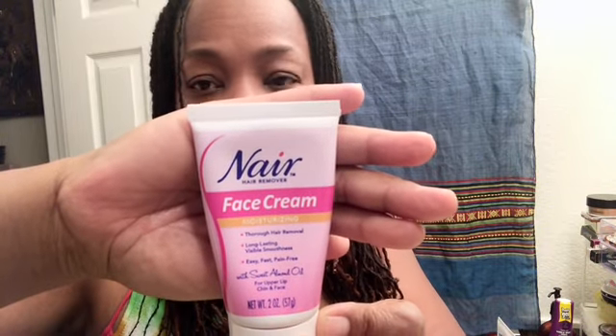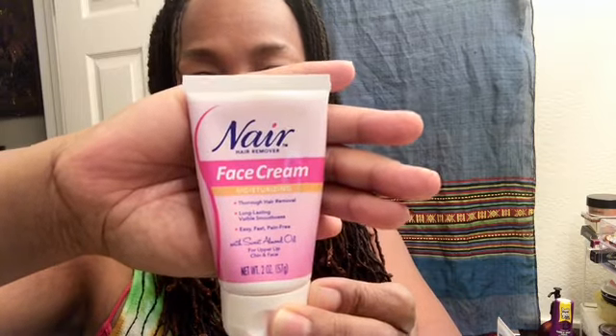So I use Nair, which is a hair remover — you can get it at your local Target or Walmart for about four or five dollars. I also use a little brush, which you can get from Ulta or Nordstrom if you're a makeup person. You may already have something similar at home. I also use a little perm brush, but you don't really need it. My main tool is the instant ELF brow pencil.